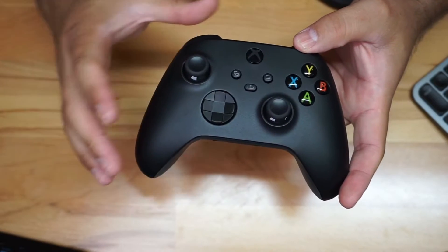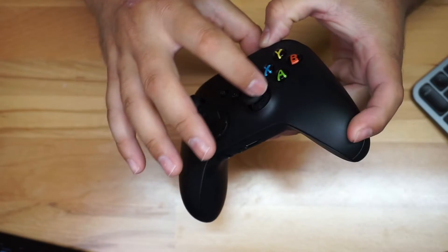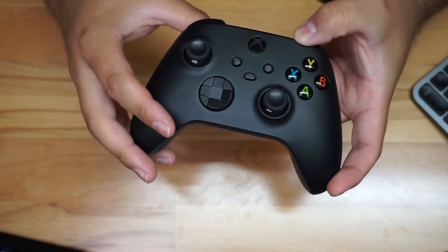This is a really cool controller, it works really well. You can see all the buttons and everything going on with this new series. This joystick right here has a little bit of texture around it, so when you touch it you can really feel it in your hands.